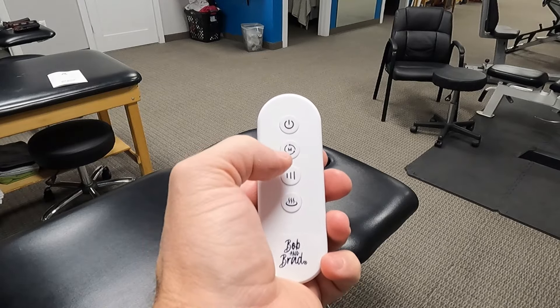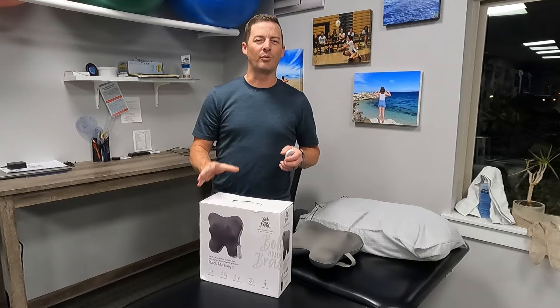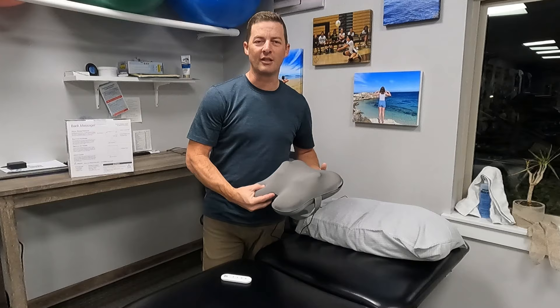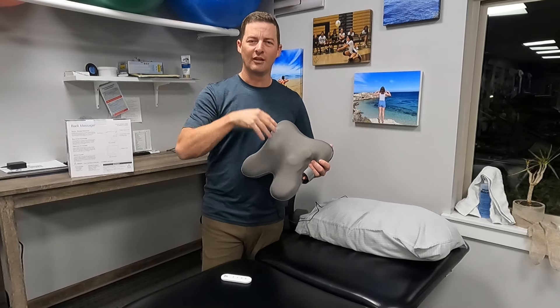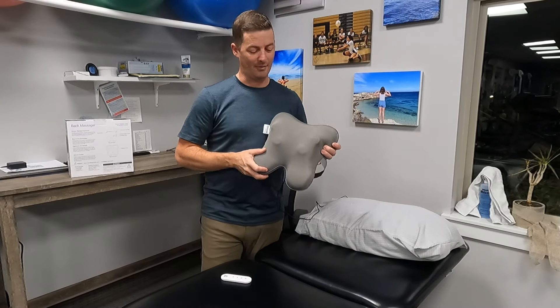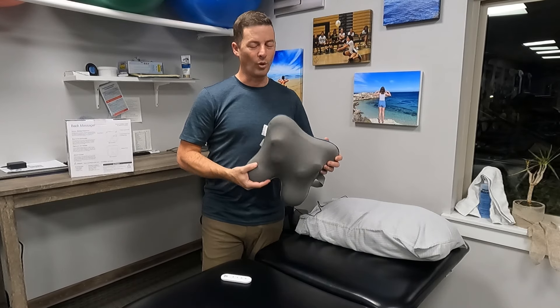As far as back massagers go, we're not going to totally replace a massage by hand, but this one does a pretty good job. I've had other back massagers that are really uncomfortable because the knobs are too sharp, but these have flat rounded knobs. My wife actually commented that it feels the most like actual human hands of any massager she's tried — and she is a massage therapist, so that's a pretty good endorsement.